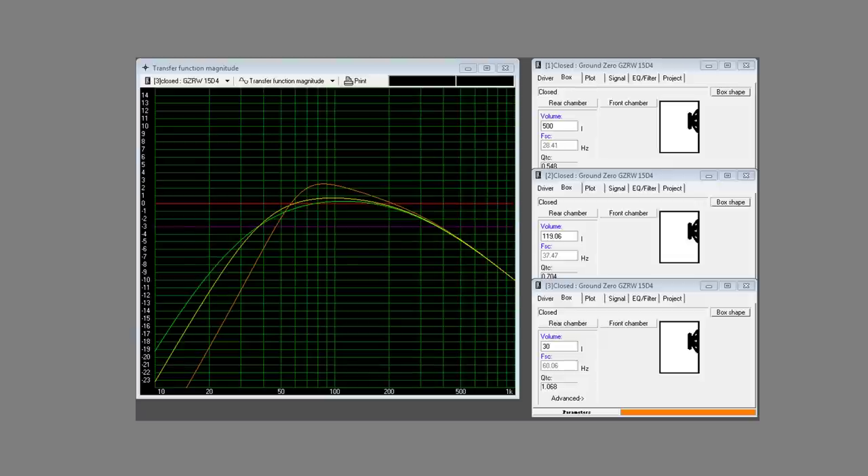In WinISD, a useful box-designing program, you can see a sealed box frequency response. The orange line — a 30-litre box — acts like a stiffer spring, has more of a peak, and doesn't work as well down low. The yellow line — a 120-litre optimized box — is quite smooth and still goes low. Quadrupling the volume gets you roughly 2 dB more at 20 Hz, requiring four times the air, which is why infinite baffle isn't practical in car audio.